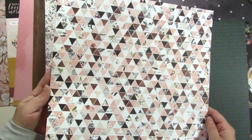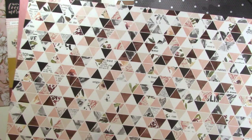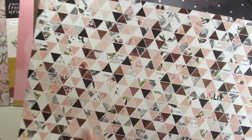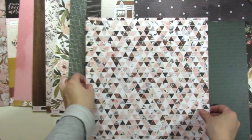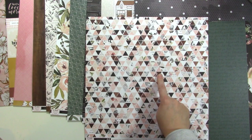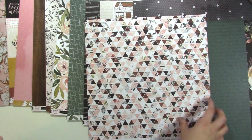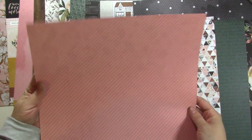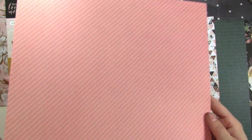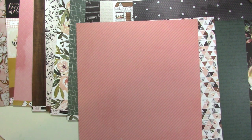Paper number seven is this cool triangle geometric background and inside the triangles there are patterns — you can see hints of floral and some text. They're bits of the papers in the collection: the wood grain, all that kind of stuff. I think this would be fun to mimic on a larger scale on a layout and replace some of the triangles with photos. The back of it is this nice simple easy-to-use stripe — pink on pink. I love diagonal stripes for a border as well.